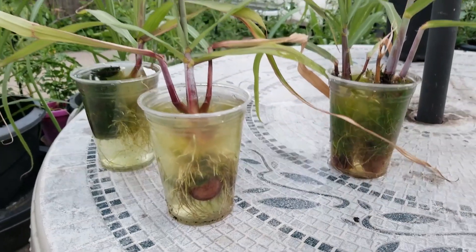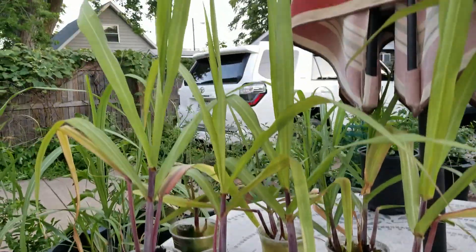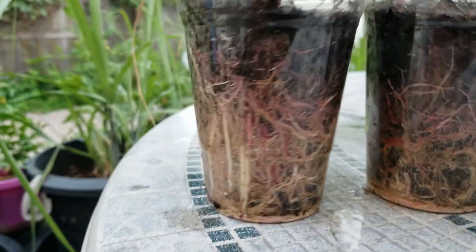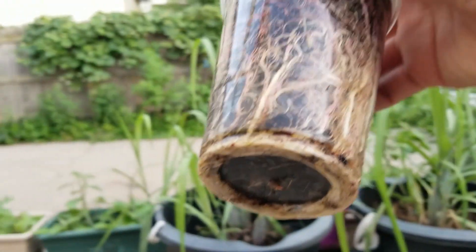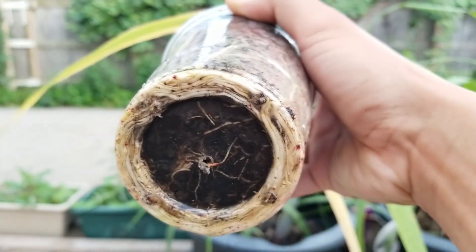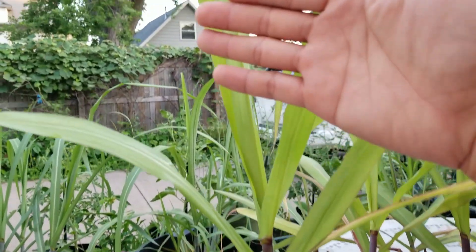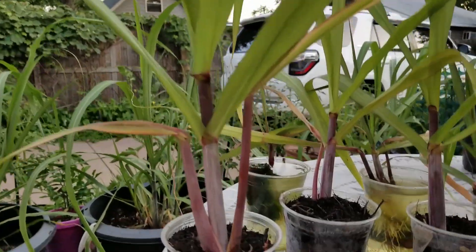Now let's take a look at the four that I put in plastic cups with soil. As you can see, the roots on these have been going crazy — this is just one side of it, and here's the back side. Looking at the bottom, you can see it's really pot-bound. All four of them are like that and have needed to be repotted for quite a while. You can also see the difference in size — these have put on a lot more growth compared to the ones that were just in water.